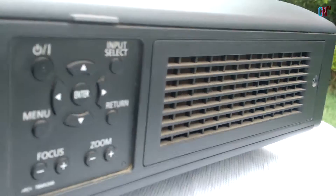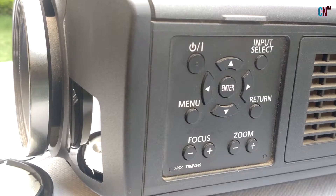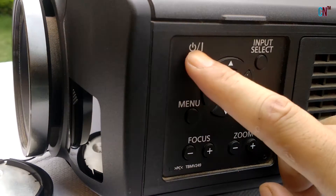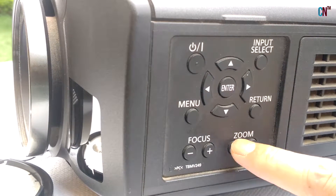On the right is the Air Intake Port, controls for the device similar to what you will find on the Remote, the Power Button, and functions for Zooming and Focus to get correct focusing of your projected image!